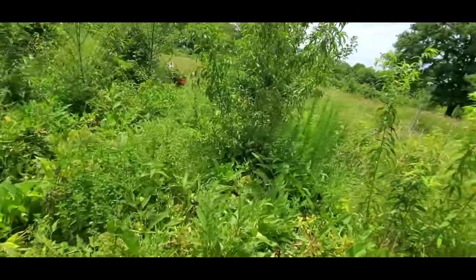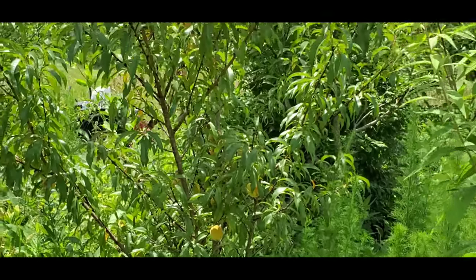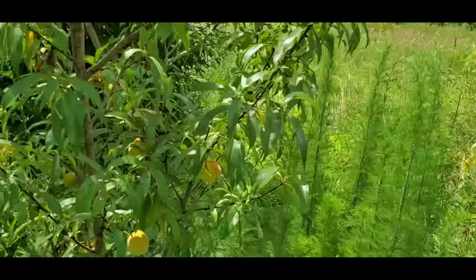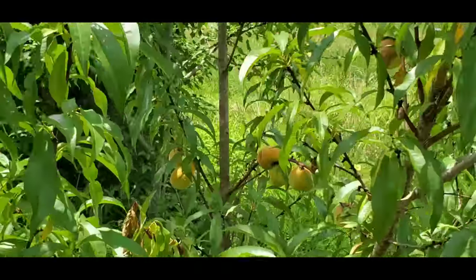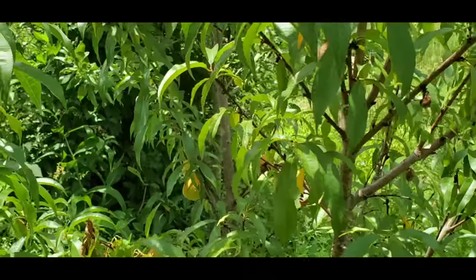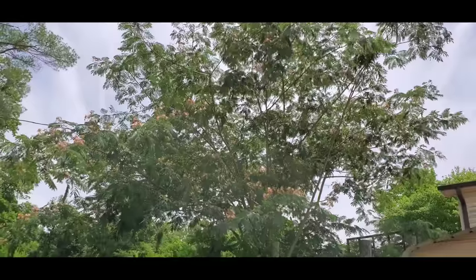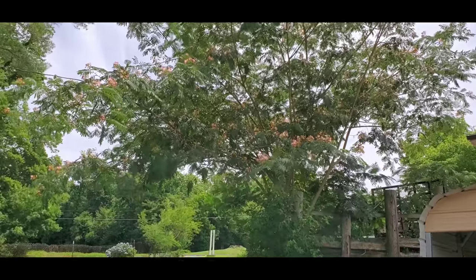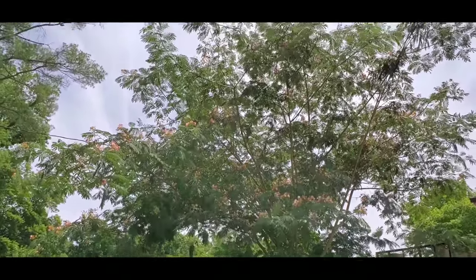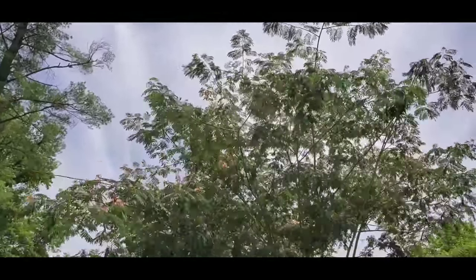I need to come in here and do some chop and drop on the comfrey — it's growing everywhere. Look at these peaches all over this tree right here! Most of these trees can get really tall — 40 to 50 feet tall — so they can be your overstory in your food forest. They can also serve as a slight understory, and they're perfect on the edges.